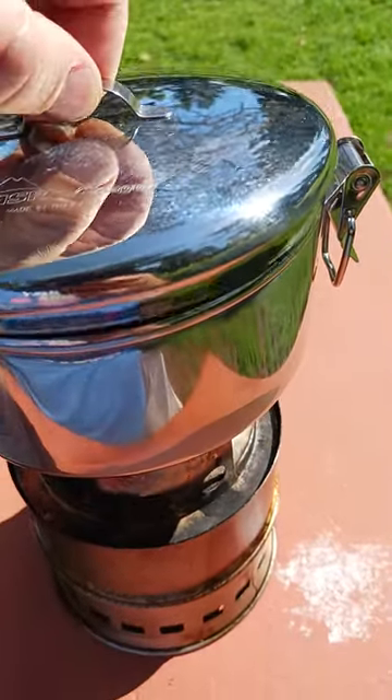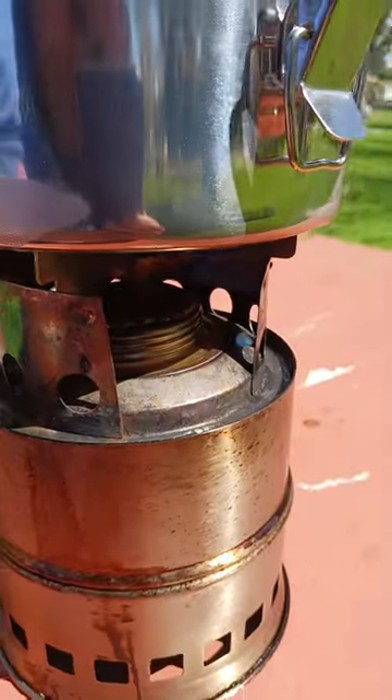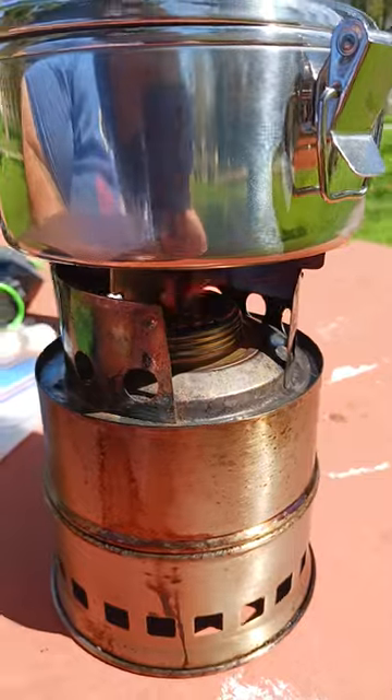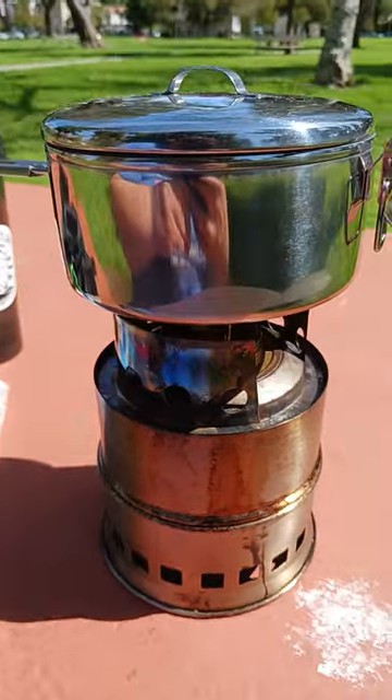So just doing a little test — want to see how long it takes to come to a boil. There's no dampener on the Trangea stove in there, so just want to see how long this takes to boil.